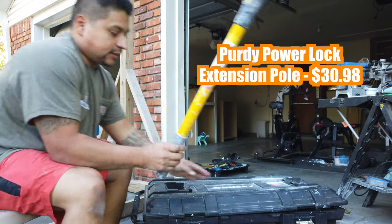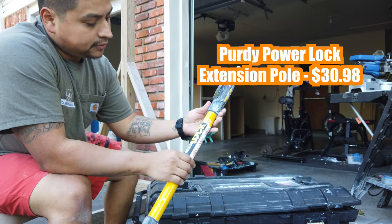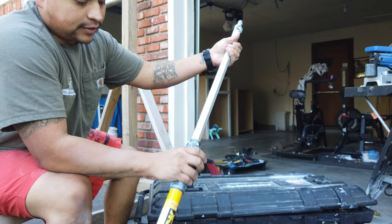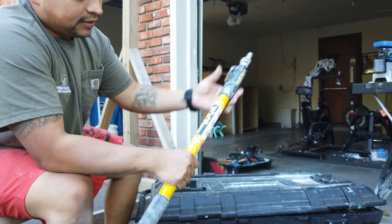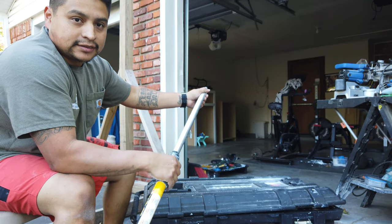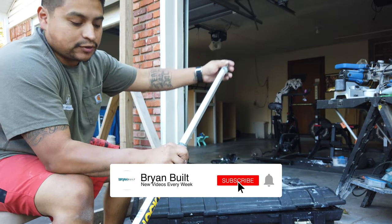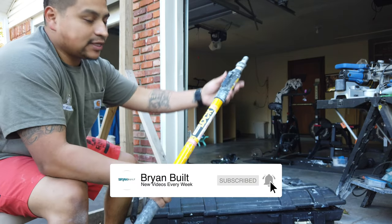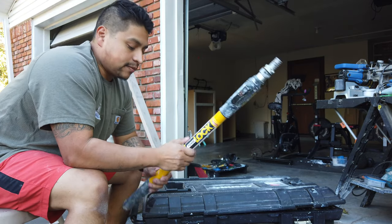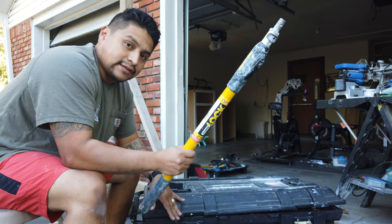I usually carry this outside of the box. This is the Purdy Power Lock — this is the two-to-four foot. This is normally what we carry. It's enough to get you all the way up to eight, ten, almost twelve-foot ceilings, and it's not too heavy and it doesn't take up a lot of space. I'll use pretty much anything around this size. I don't like the big ones — those we keep in the shop for when we actually have really high things.